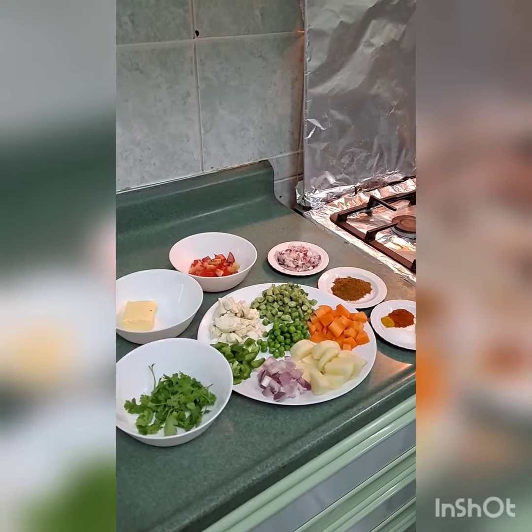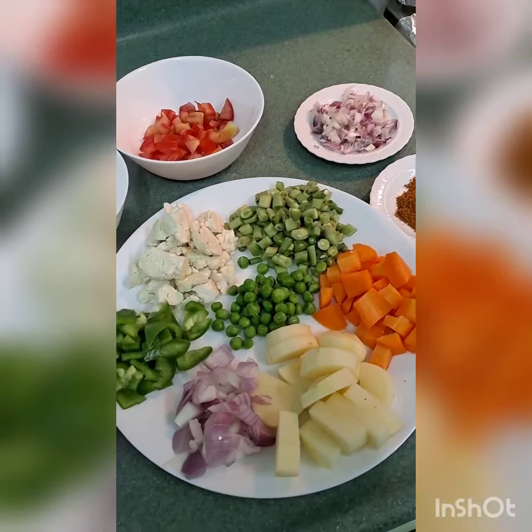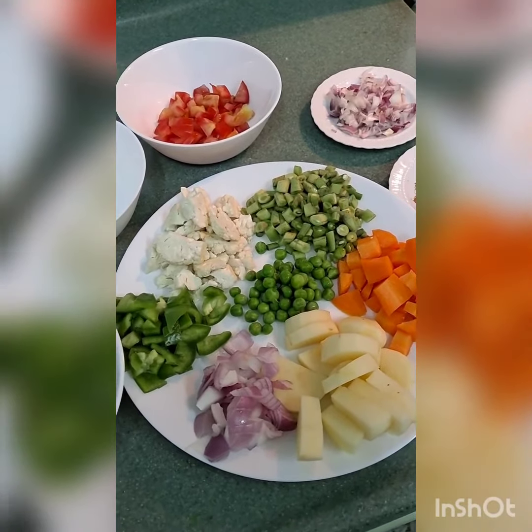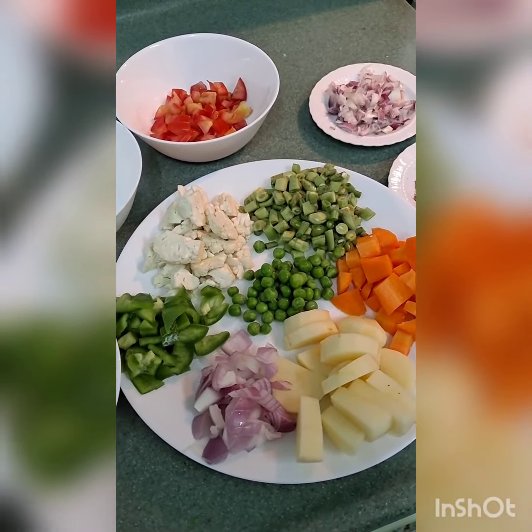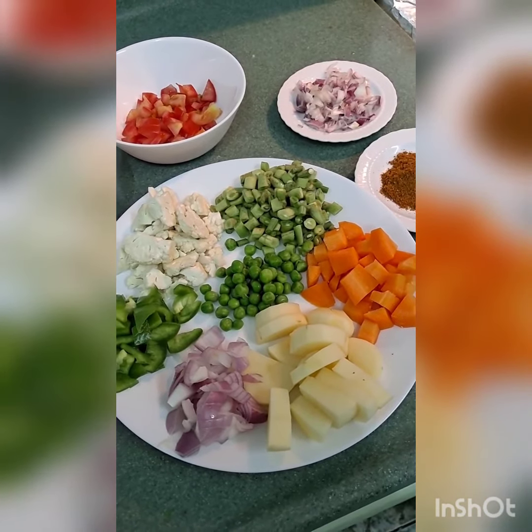For this we will need half onion, one potato, one carrot, half cup of beans, half cup of cauliflower, half cup of capsicum, half cup of peas. I have roughly chopped all the vegetables.